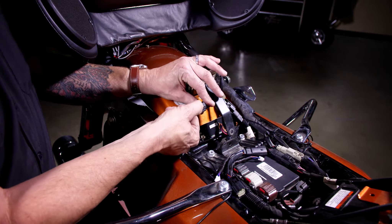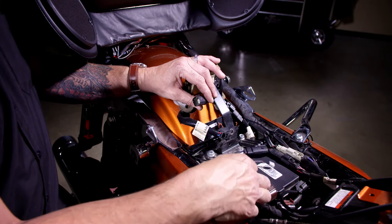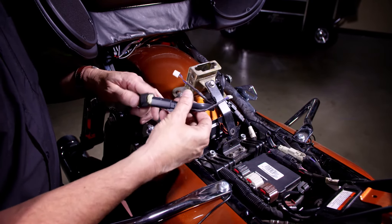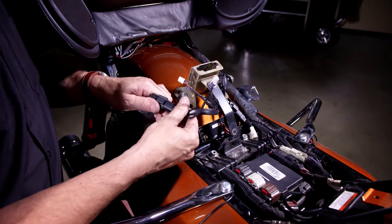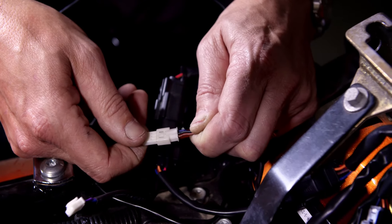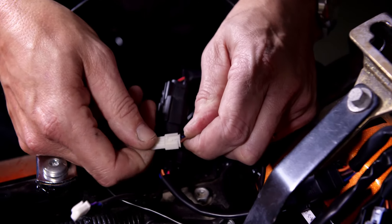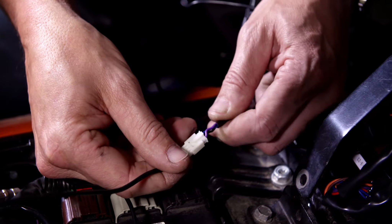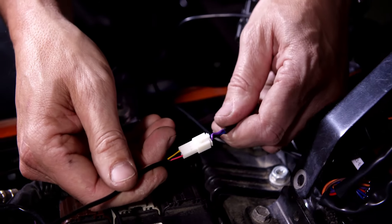Locate the enclosed NPR plug and plug it into the bike's factory harness. You'll notice that the NPR plug has two additional plugs coming off of it. Locate the plug that has the brown wire and plug the Probeam fillers from the right side of your bike into it. Next, locate the plug that has the purple wire coming from it and plug the Probeam fillers from the left side of the bike in.